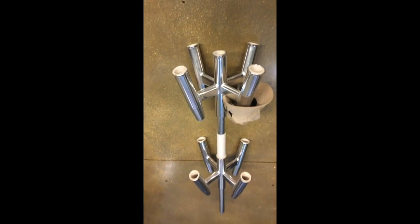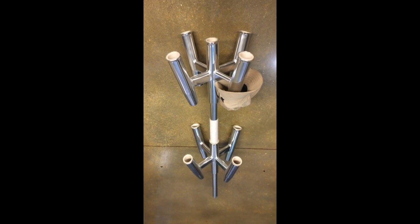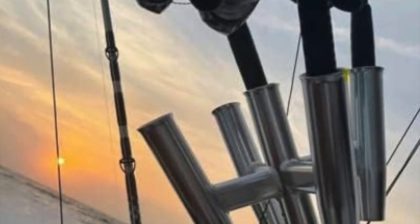Constructed of cold-drawn, high-polished, anodized aluminum. Buy it now.